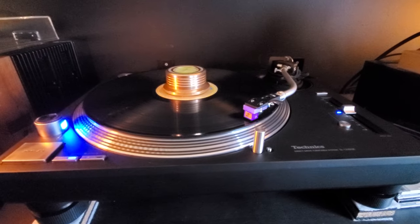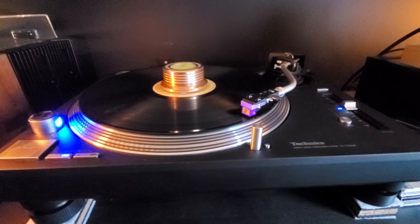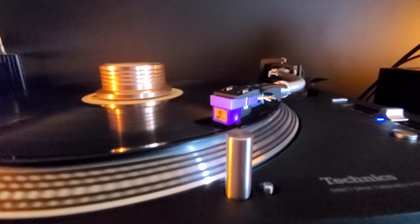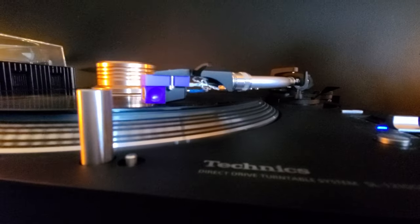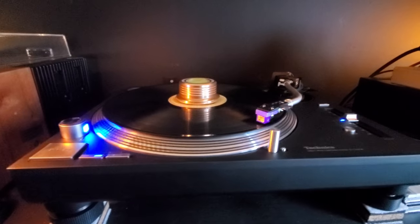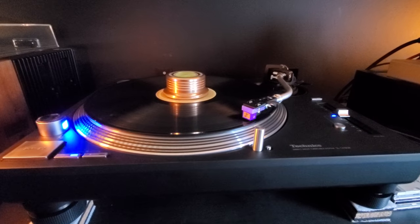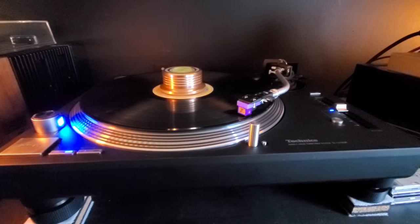As far as playability and sound, it sounds amazing — especially with the Nagaoka MP200 cartridge. It's like they're made for each other, this cartridge and this turntable. They have the GR2 now, which honestly I think is just a way to jack up a couple hundred dollars and make more profit, but this is it. I'm happy with this turntable.